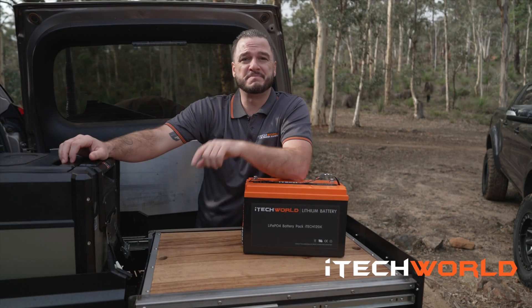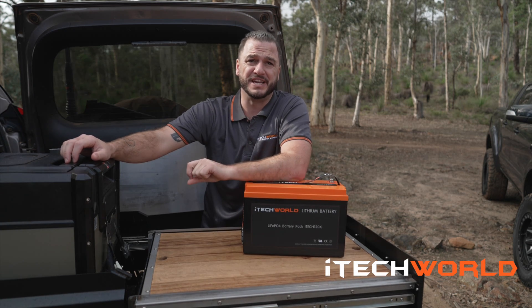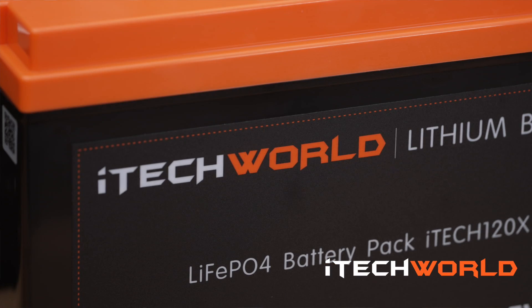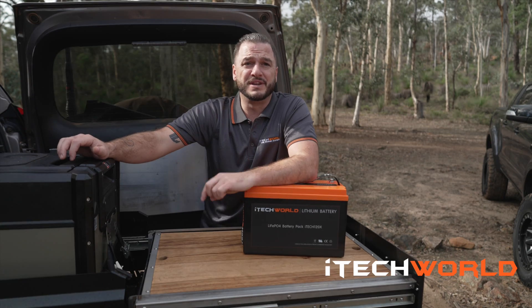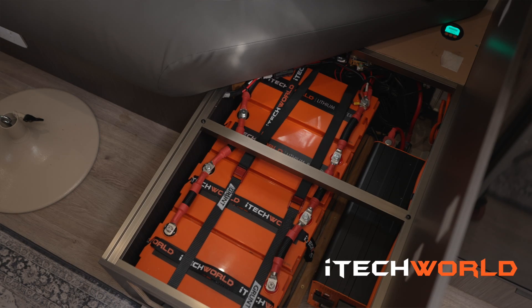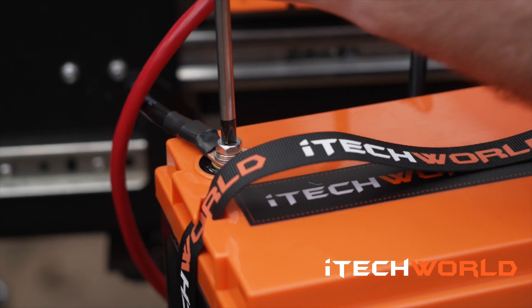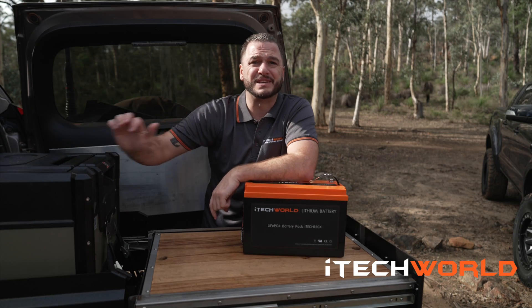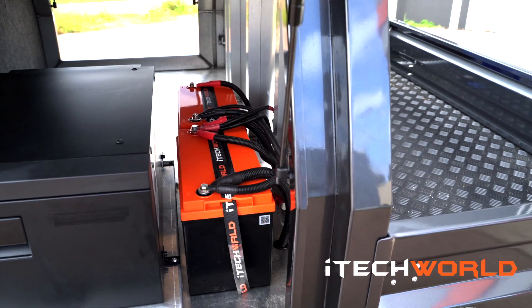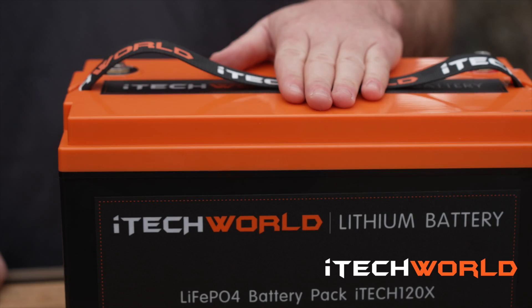One of the biggest complaints Aussies have had about switching to lithium batteries was the expensive cost of changing their charging systems to be lithium compatible. After over 10 years of design and development, iTech World have developed the iTech 120x to be a complete drop-in replacement. This means you can skip the expensive process of upgrading your setup — simply remove your old AGM battery and replace it with the iTech World lithium battery.